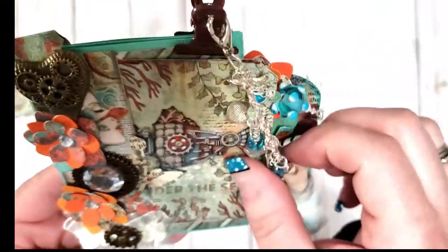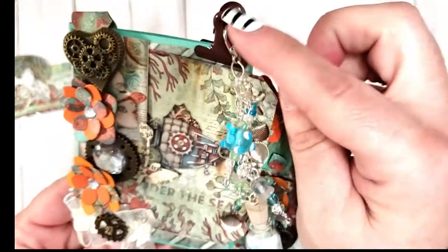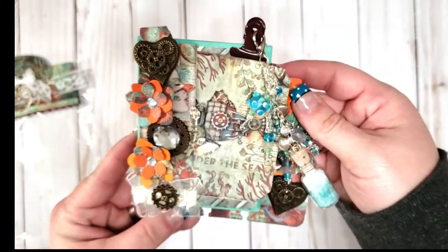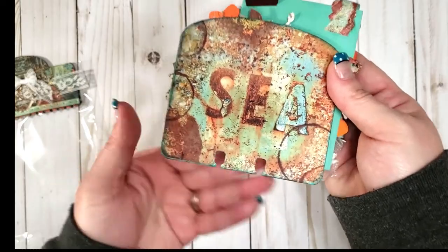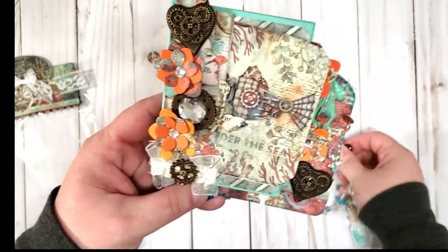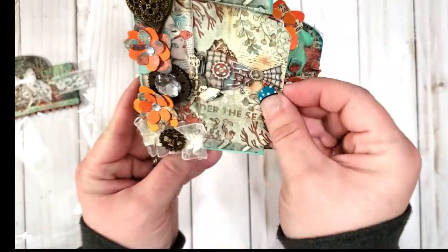Oh my gosh, I absolutely love those! Look at this bead — your charm is incredible! Wow, that's so smart putting it on the clip. Great idea! Look at the memory — let's see, look at the sea. This is the best paper, you have to tell me where you got it. Look how cute that is. Thank you so much, you did an amazing job. I took the clip off — it's got a pocket in the front!